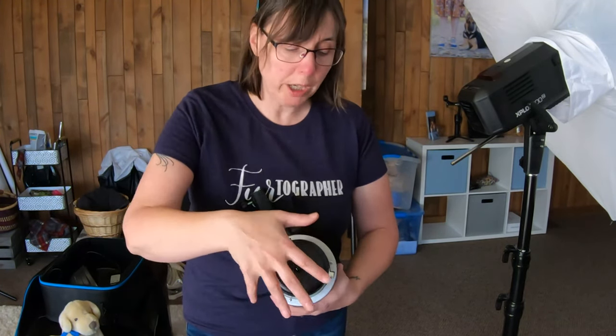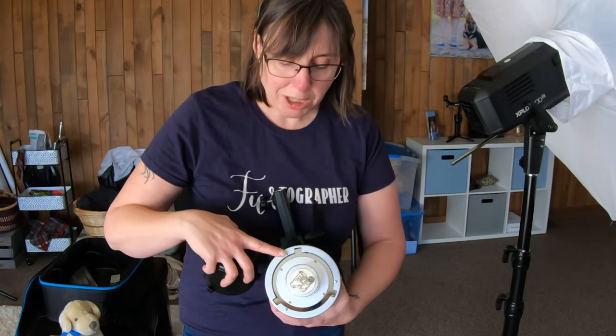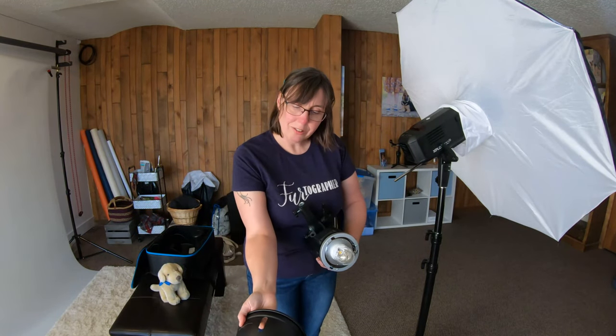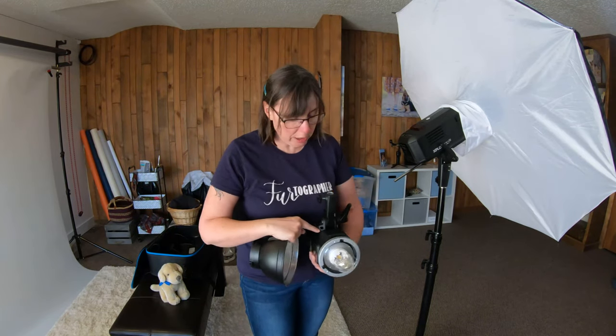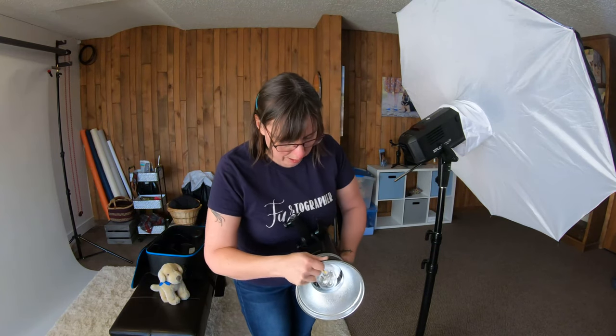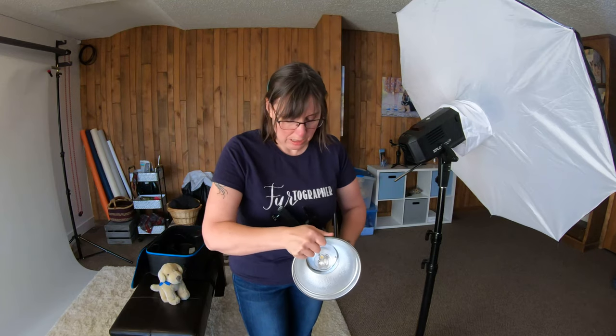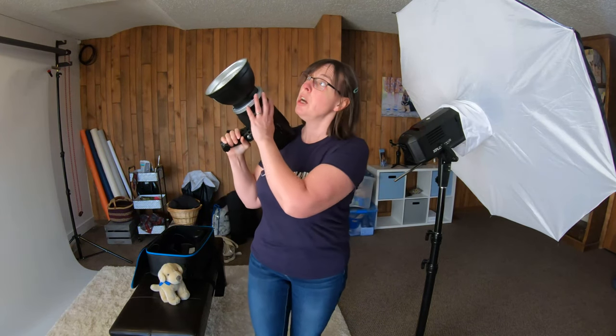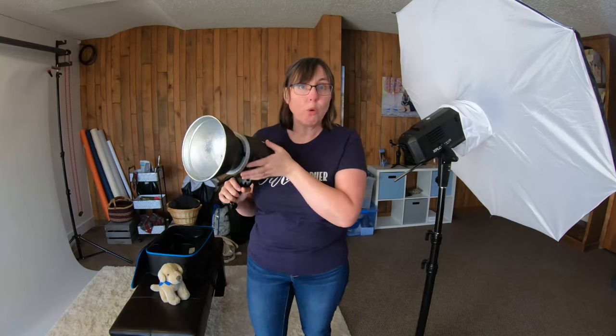It comes with a cover for the actual bulb — always keep this on when transporting. You click this button down and swivel — ta-da! This is called a Bowens mount, and I made sure to get that because a lot of modifiers have a Bowens mount so they click right on with these three notches. These lights also come with a reflector, and you can see a slot here for an umbrella. You can use this just like this without an umbrella — these are high-powered enough to shoot light into a corner and have it bounce back to soften it, though you will need more power for that.